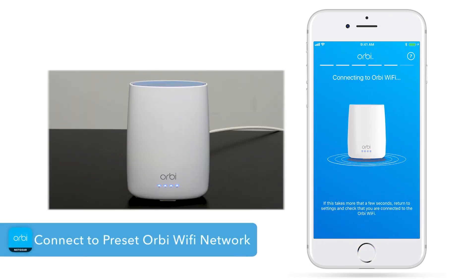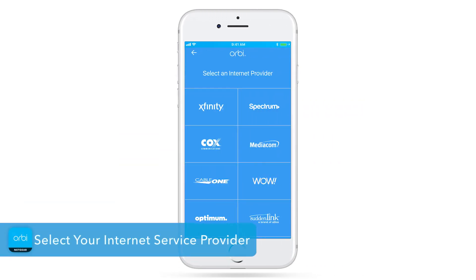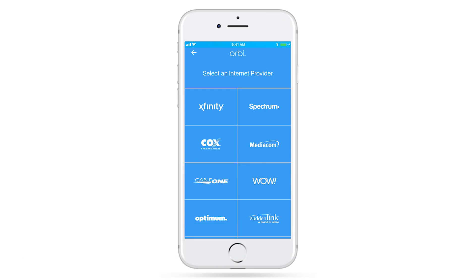Once connected to the Wi-Fi, return to the Orbi app. Now, select your internet service provider. We'll be using Xfinity for this installation demonstration. For cable activation with other service providers, you will need to contact the service provider.